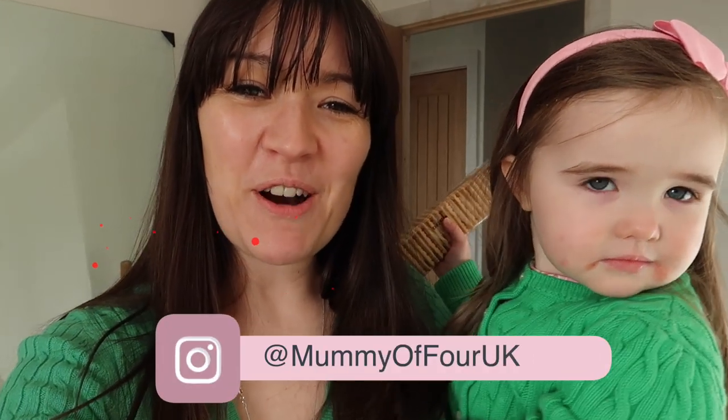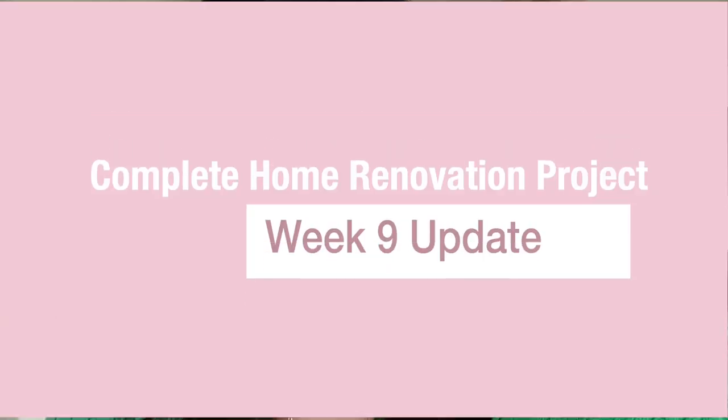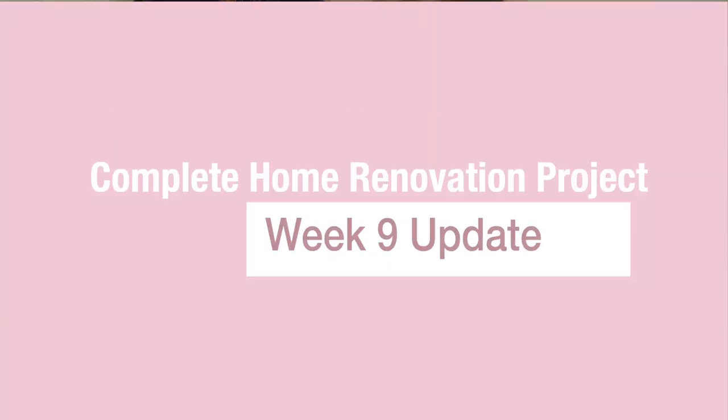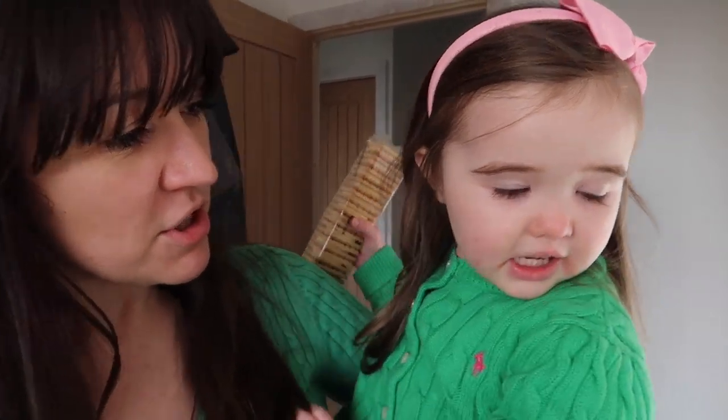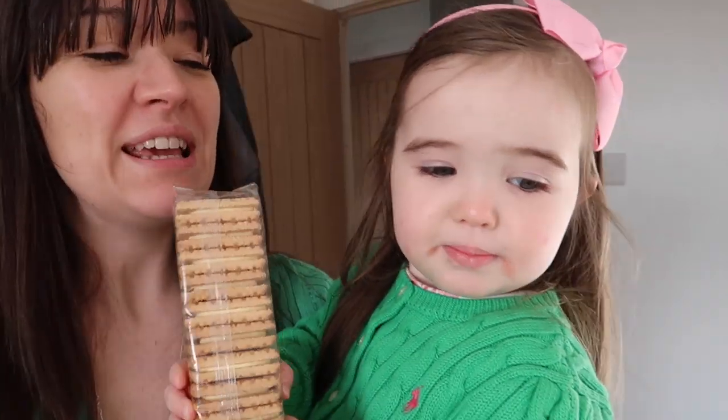Hi, I'm Rae from mummyoffour.com, welcome back to my channel. Today we are bringing you a week 9 update on our home renovation project, and Zara's brought biscuits for daddy. Show everyone the biscuits? So before we show everyone around, if you're new here, welcome!